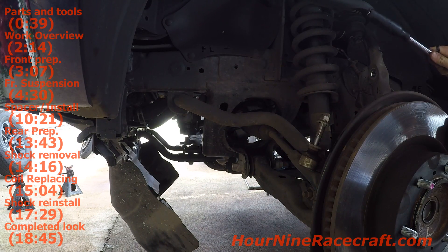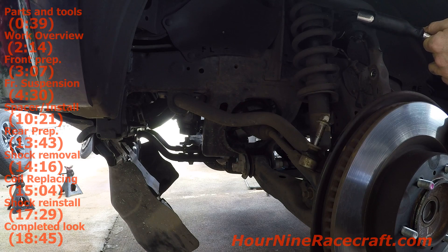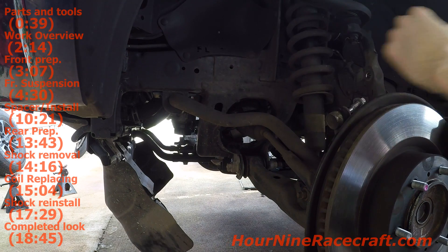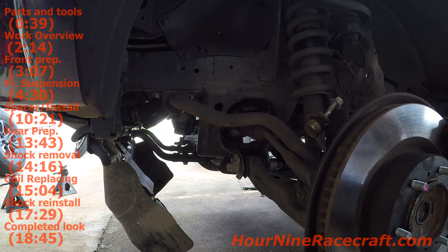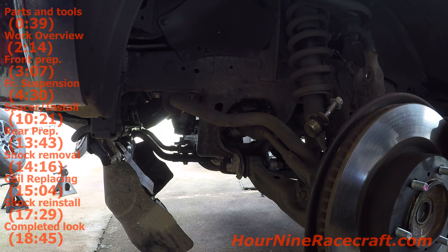I'll also have to grab a pickle fork, shove it in between here, and then hammer a little bit just to separate the ball joint that's in the upper control arm from the spindle assembly. I'll have to loosen the castle nut and take out the cotter pin. I might have to loosen the sway bar here and drop that just to get it out of the way - I think I had to do that when I installed the FJ Cruiser one. Then it's just the 14mm nuts on top, loosening those and dropping it down, and I'll be able to take the strut assembly out.